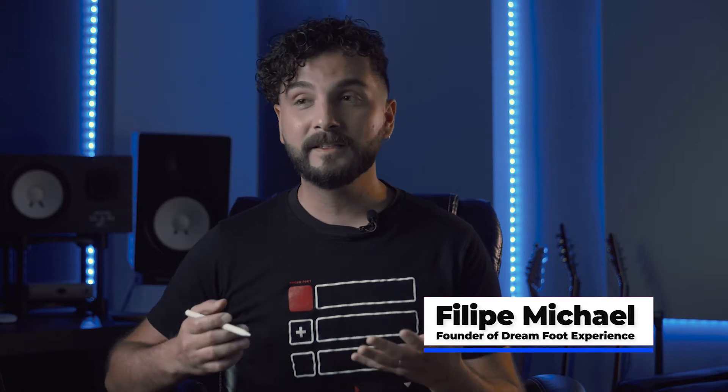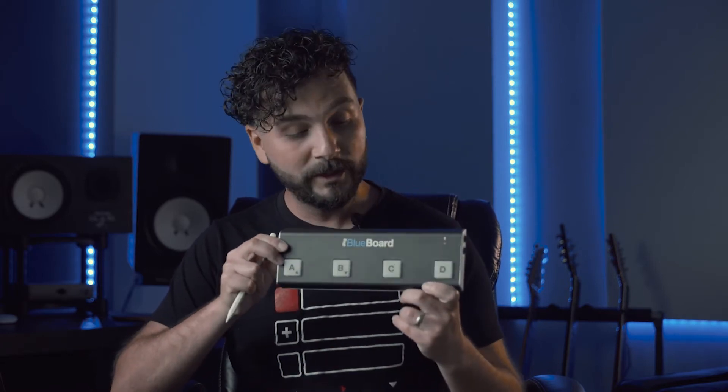Hey guys, welcome to another tutorial. Today I'm going to show you one of my favorite features of the app — you don't have to play the app with your hands only. You can use a MIDI controller such as the iRig BlueBoard, which we love.